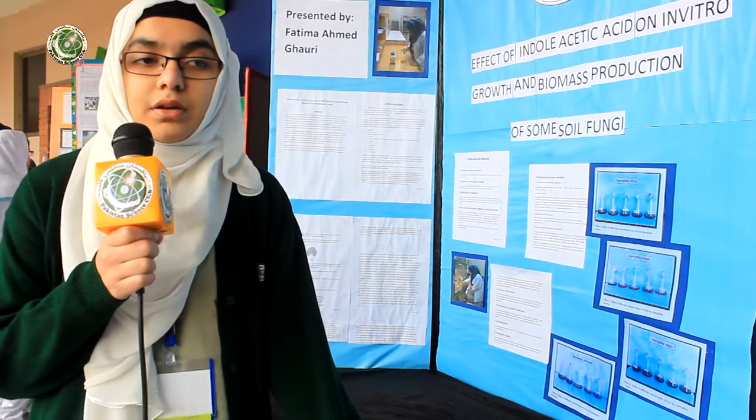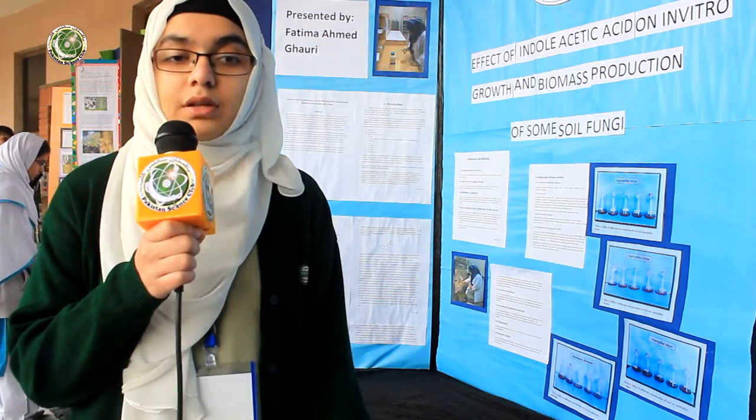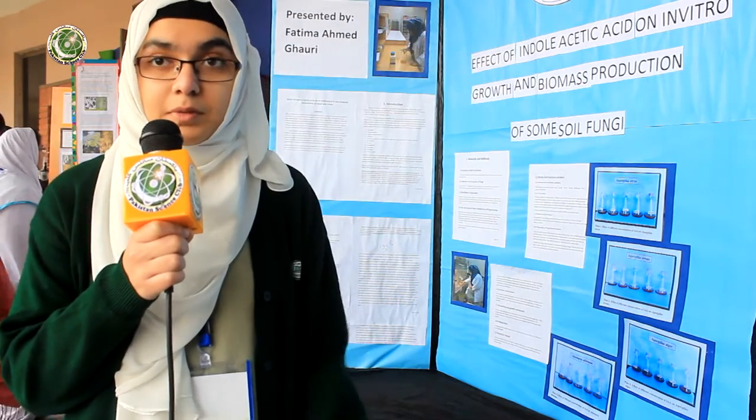The result was that the optimum concentration — we took four concentrations which were 0, 15, 30, 45, and 60 mg per litre — and the optimum concentration was 45 mg per litre, and the fungi showing the most growth was Aspergillus oryzae.